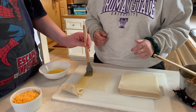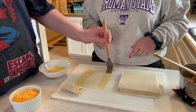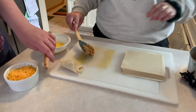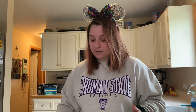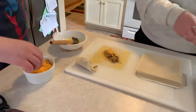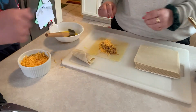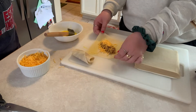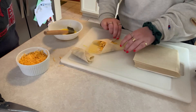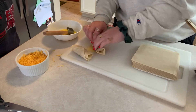Perfect. And then some on this side. Awesome. And then we're going to take some of this filling and Andy's going to sprinkle some cheese on top of that. Done. Perfect. And then you're going to take these two corners, fold them in like that. Tuck with that egg wash so it sticks, and then you're going to fold this and wrap it like a burrito.